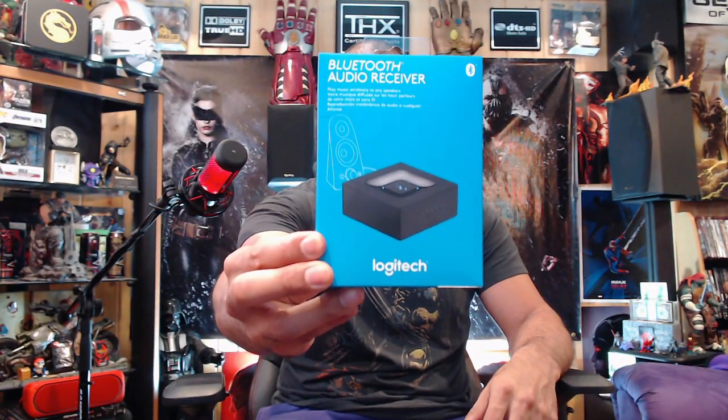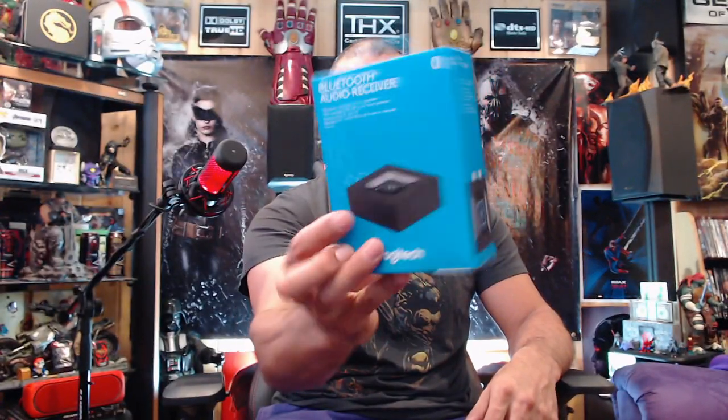Alright guys, let's get this unboxed — there's a little piece of tape, pretty simple. Here's the box: Bluetooth audio receiver. It has RCA outputs and 3.5 millimeter outputs, and of course the power. On the back there's a diagram showing the transmitting device, the receiver unit, and connection to speakers, home theater, or various other audio devices.